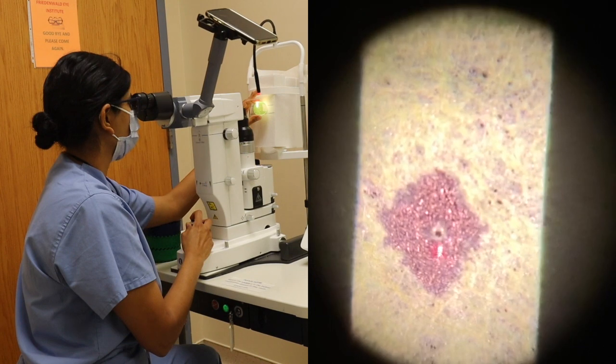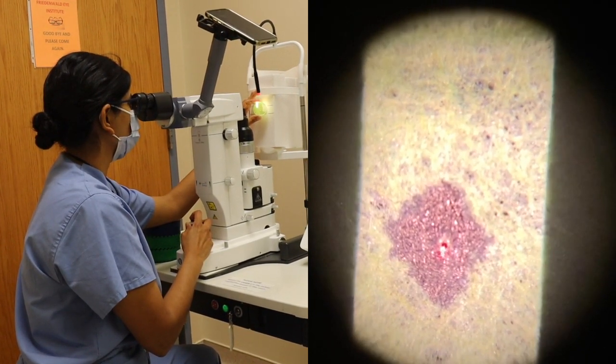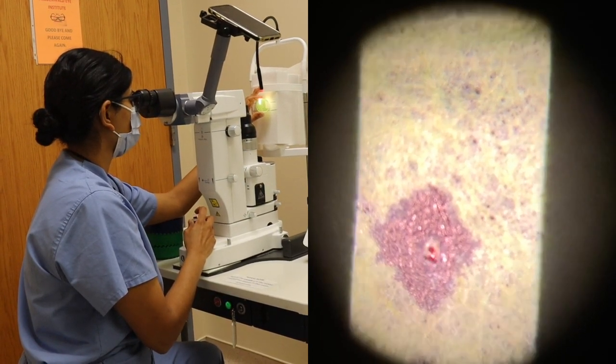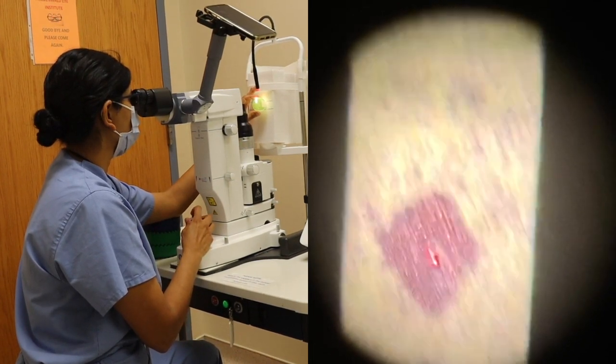There you can see a full thickness iridotomy through the model eye. If we wanted to enlarge it, we would go a little bit to this side and apply the laser energy to enlarge the hole.